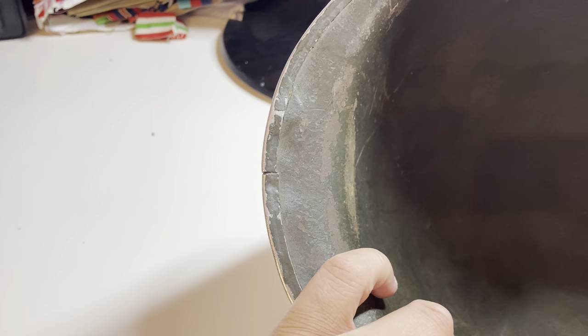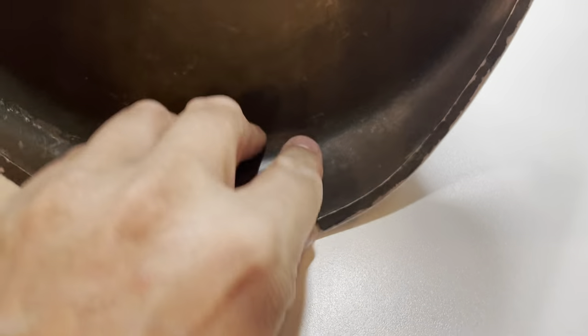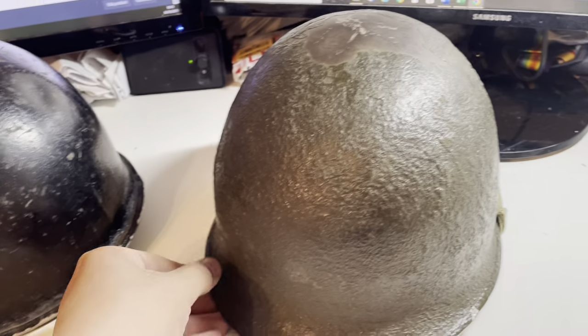So again this is one with the fixed bales and the seam on the front. On the Parrish shell, the heat stamp is not on the front down here — the heat stamp is actually by one of the bales. So that is a very clear distinguishing feature. But if you find a Parrish helmet you've done very well because they are quite rare indeed.